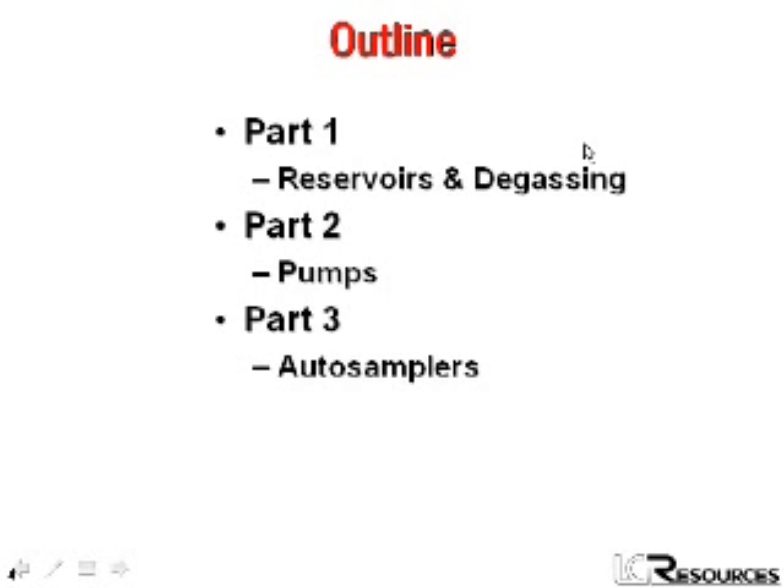Here's an outline of what we're going to look at. We'll start off and look at the reservoirs, and related to the reservoirs is degassing. Then we'll take a look at pumps, and finally at auto samplers.